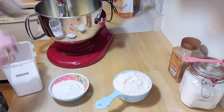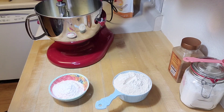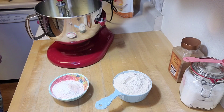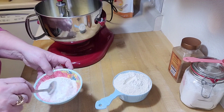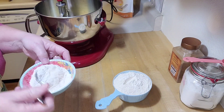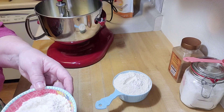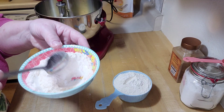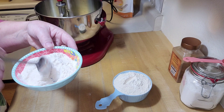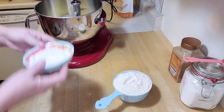There we go — two teaspoons of cream of tartar. Now one teaspoon of baking soda, and a quarter teaspoon of salt. So I've got all those dry ingredients mixed into the flour. I'm just going to mix them up nicely. You can see that this hard white wheat, ground out very fine, and you can barely tell the difference between it and all-purpose flour. Now I'm going to turn the mixer on and start mixing this in.